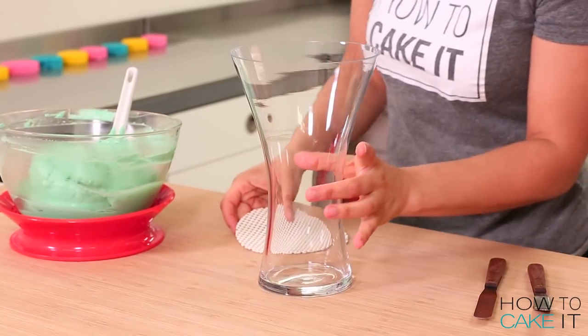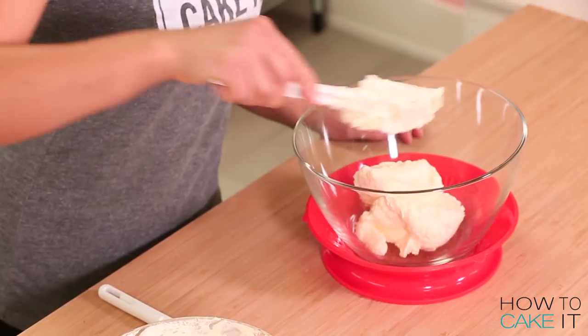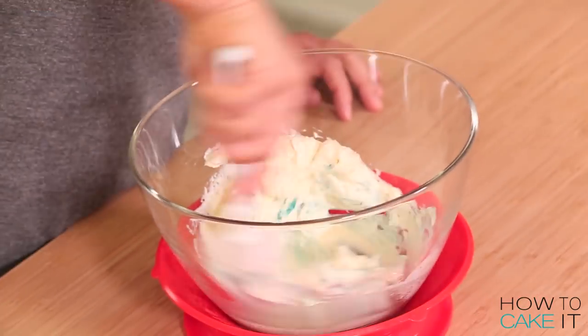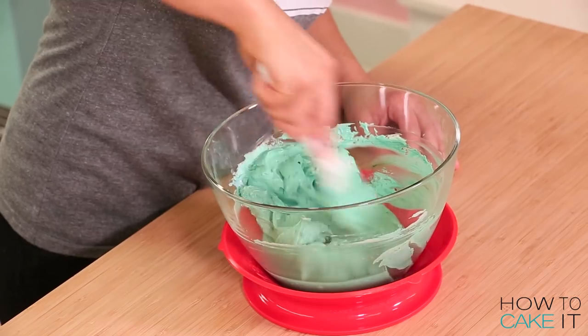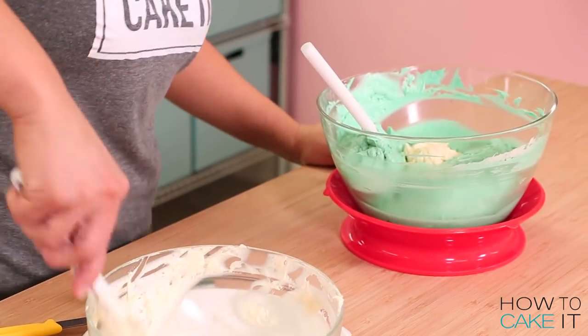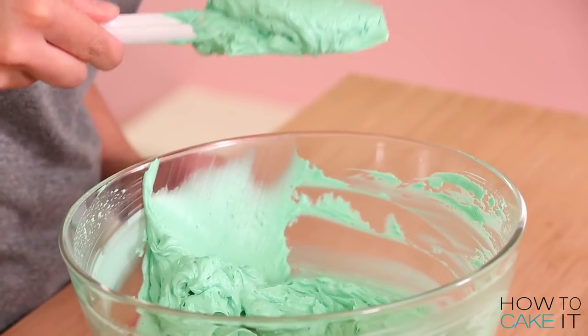While my cake slices are chilling, I'm going to start to fill my vases. Before I begin, I need to color some of my Italian meringue buttercream a nice mint green. To do this, I used a little bit of turquoise, a spot of blue, and a little bit of Kelly green until I achieved the exact color I was looking for. I like to color a small bit first until I'm happy, and then adjust by adding more buttercream or more color.